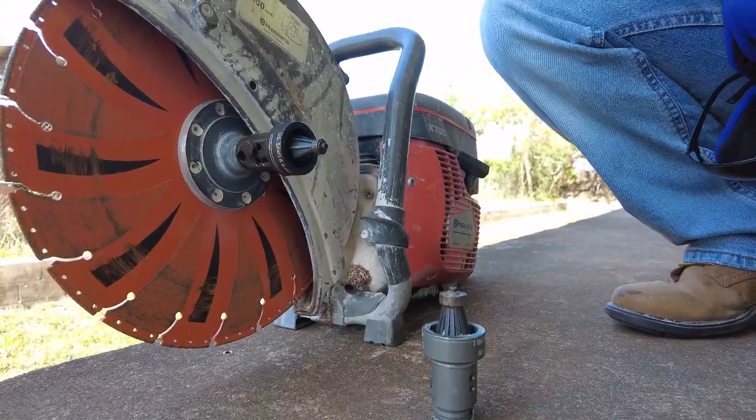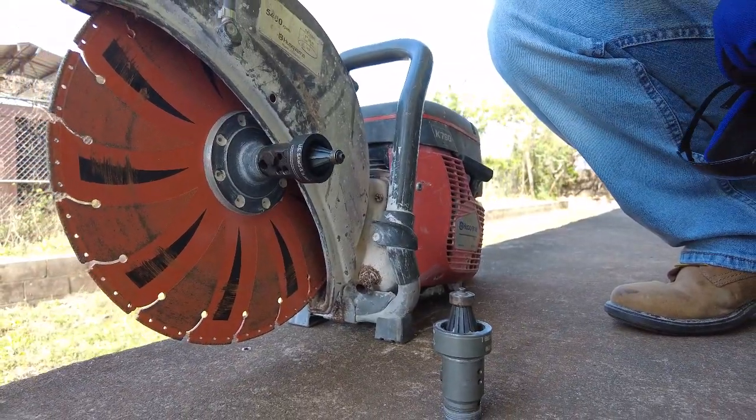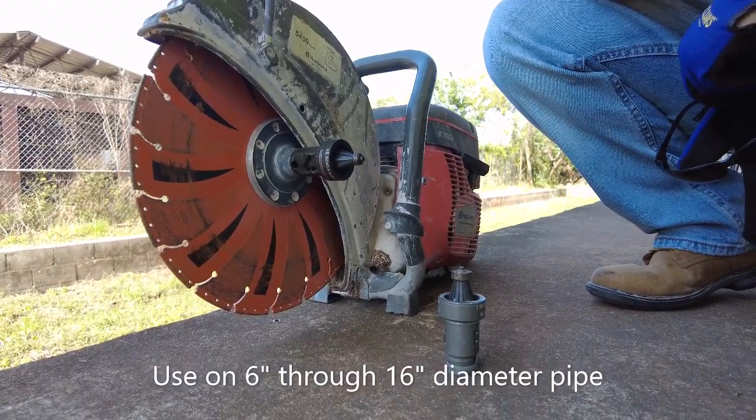What size pipe are these good for? These are good for six inch up to 16 inch diameter.